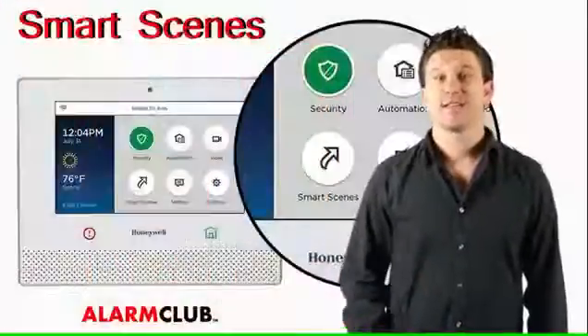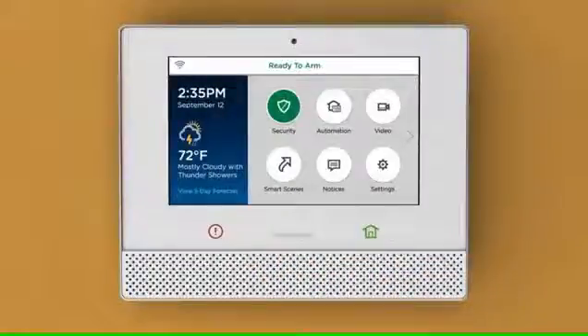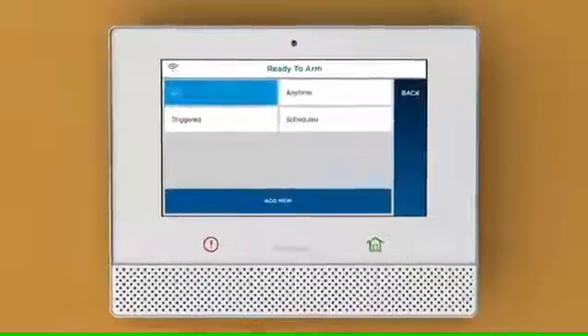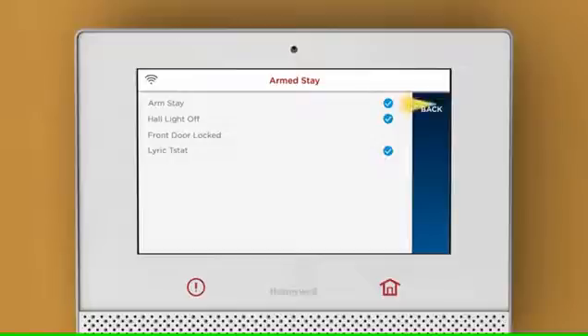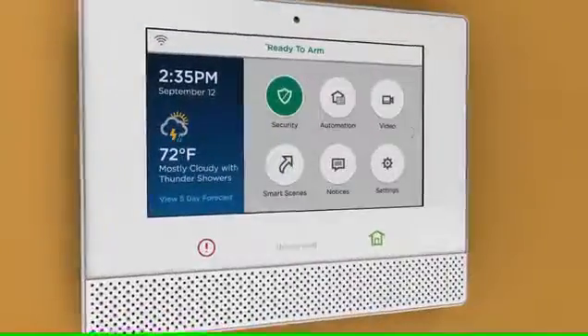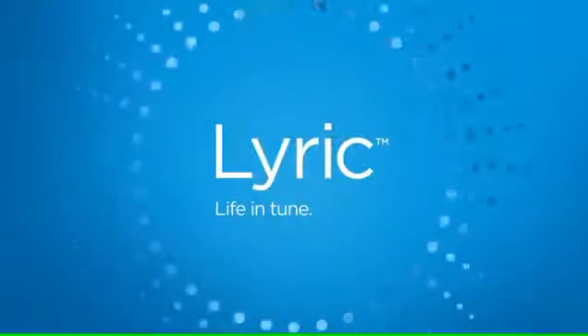Smart Scenes. This is one of the most advantageous additions to the Lyric security system because what it does is consolidates older programming modes that were called Scenes and Rules into now what is called Lyric Smart Scenes — it's crunched them together. Once the Z-Wave home automation device is learned into the Lyric controller, all you have to do is go to Smart Scenes to enable that device into a Smart Scene, which tells the sensors when and how to act. This makes the programming of home automation devices one step easier.